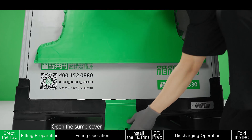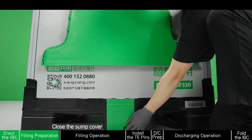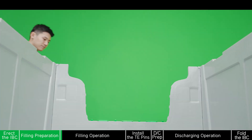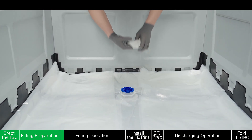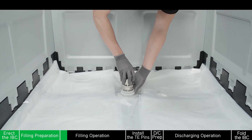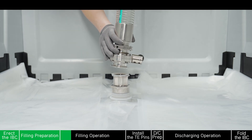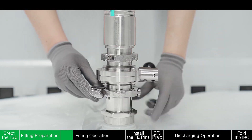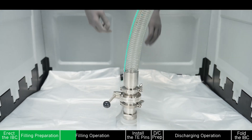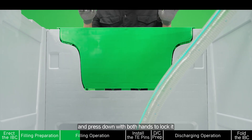Open the sump cover. Check whether the suspension loops of the clip are firmly stuck to the IBC slot, then close the sump cover. Open the cap of filling gland. Connect the filling adapters and the hose with the filling gland. Direct the drop door and press down with both hands to lock it.